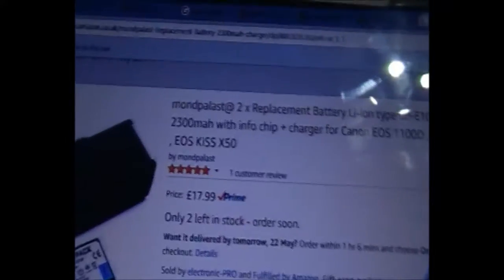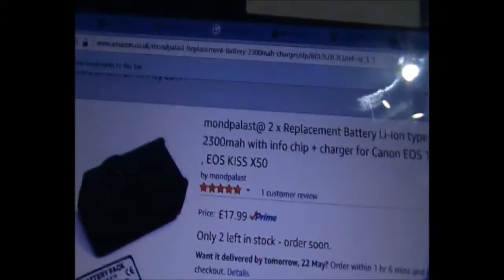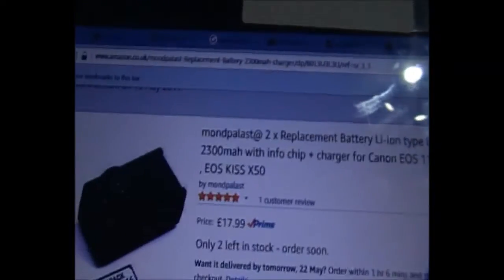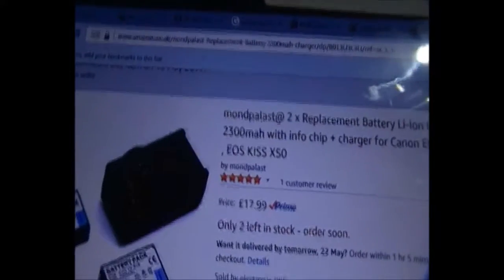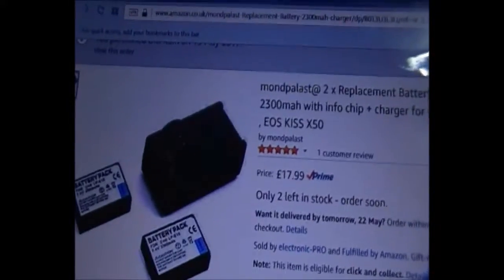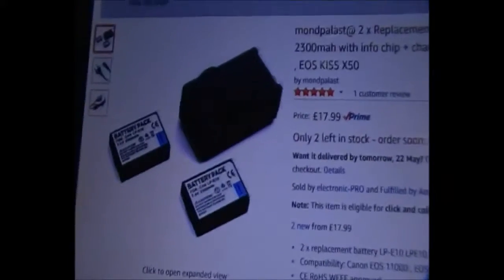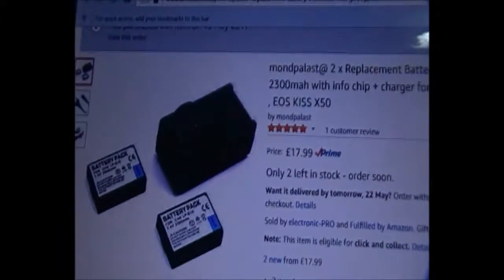These batteries are perfectly good if you're going to use your camera in movie mode, because that extra power will help you run longer so you don't have to change the battery as often, even though in movie mode the battery does last quite a while. These two high-powered batteries and the charger are only £18 on Amazon Prime, so they are really cheap when you look at what you're getting.